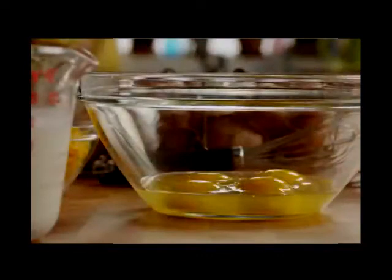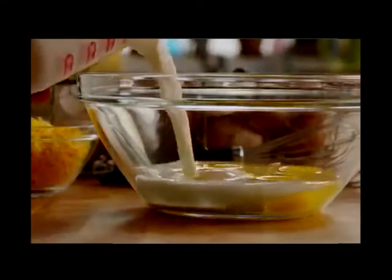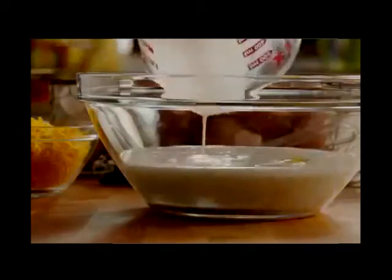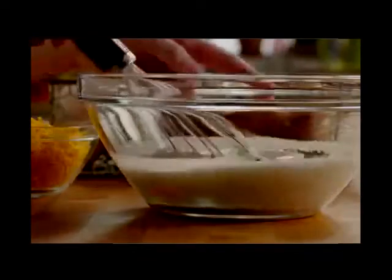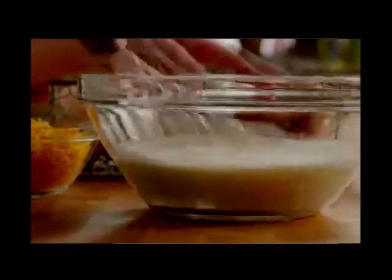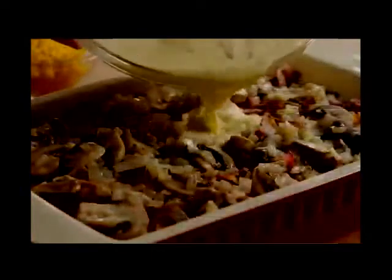Then, into a mixing bowl, add 4 eggs, 1½ cups of milk, and a pinch of dried parsley. Beat this together, then pour the eggs over the casserole.